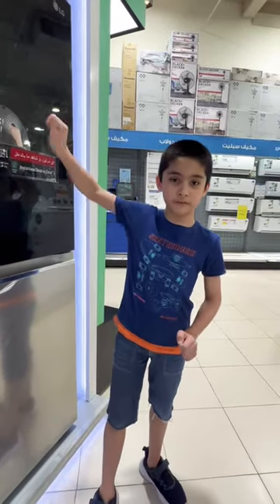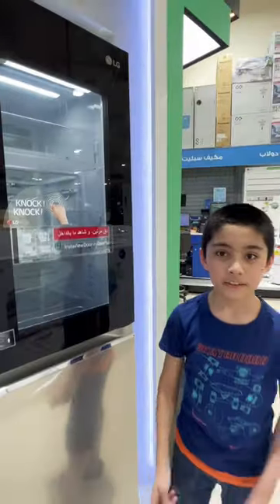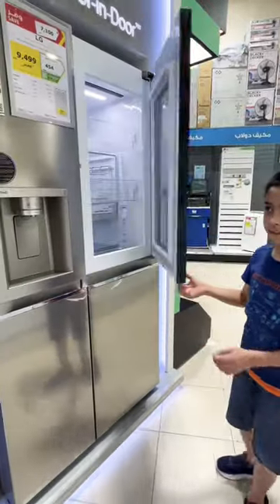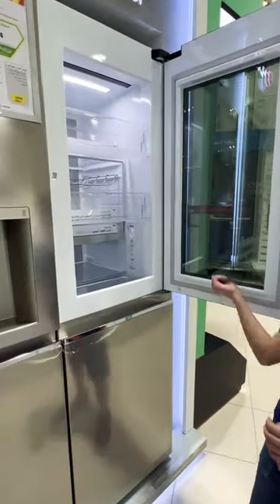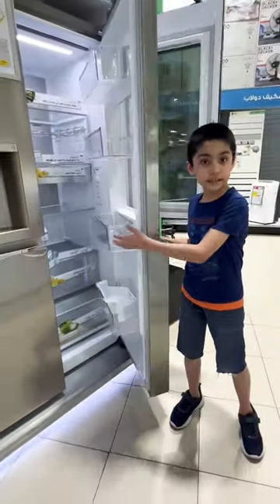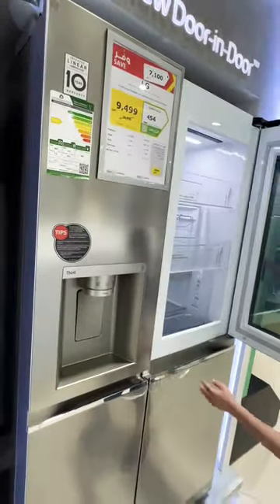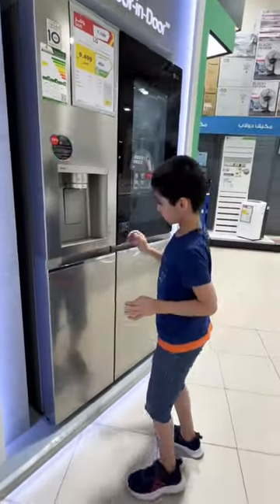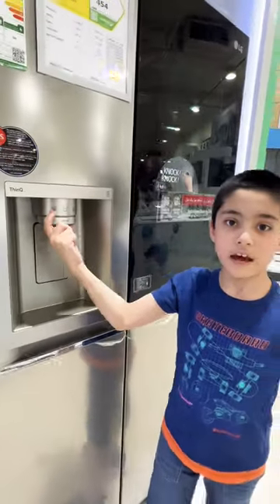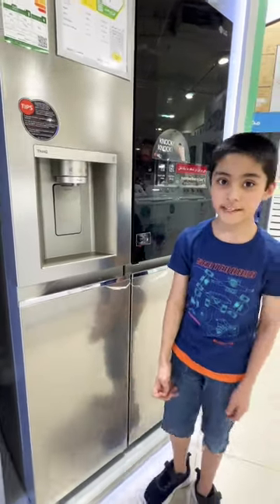This is LG's Life's Good long-look fridge. See, it's turned on — it's very cool. Now I'm going to open it. Look, it's so cool from the inside. Over here comes ice cold water and crushed ice. It's so cool.